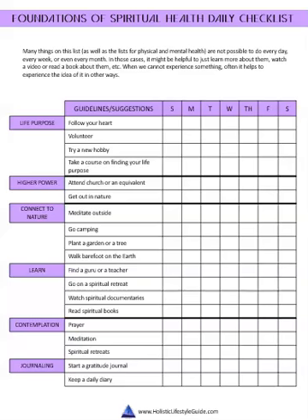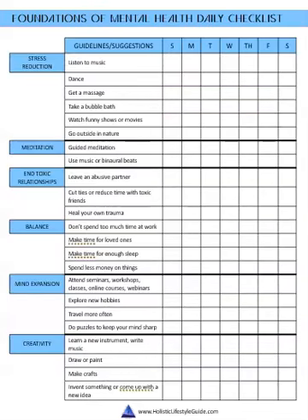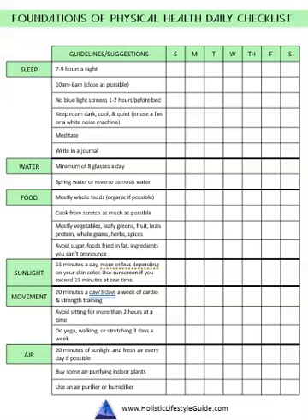Especially with the health ones — these are all things that pretty much every doctor is going to tell you to do. It's just that nobody does them. These are such basic, simple things that you'd think everybody would do them every day, but that's not the case. This is why I started creating checklists — they're actually really proven to work. They're therapeutic.